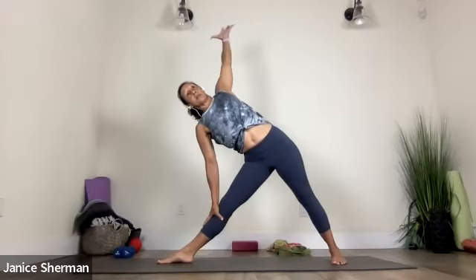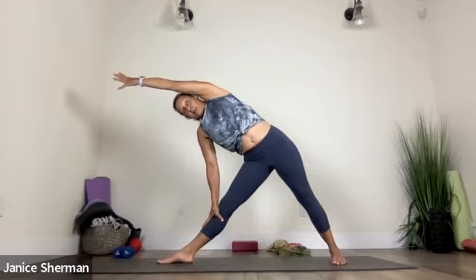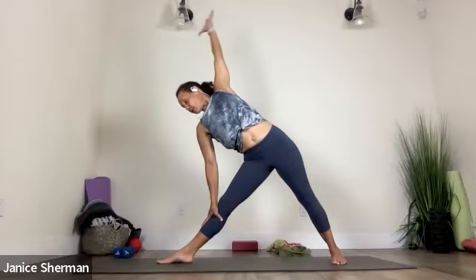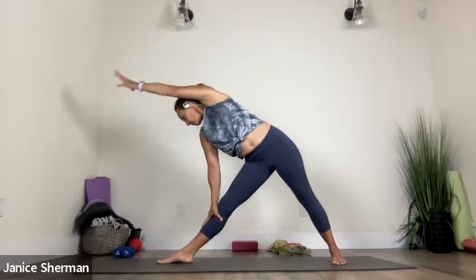Reach that left arm up and over. Good. And then reach it back — look at your right toes. Good. Reach it up and over. Good. Inhale, come on up. Good. And then we're going to shorten the stance and come into half moon.